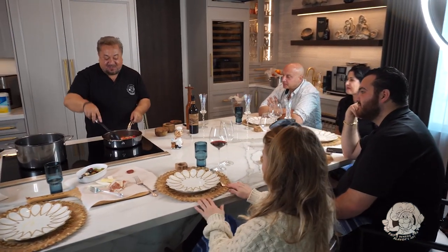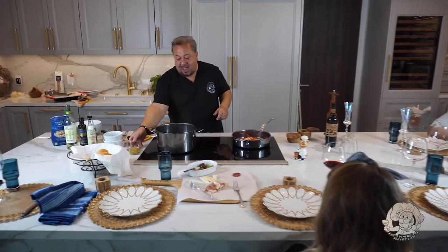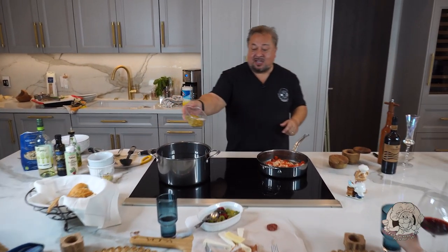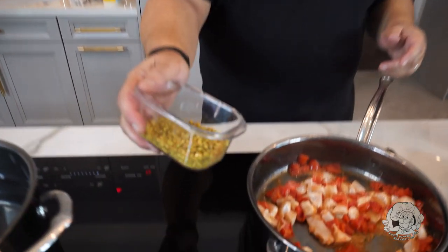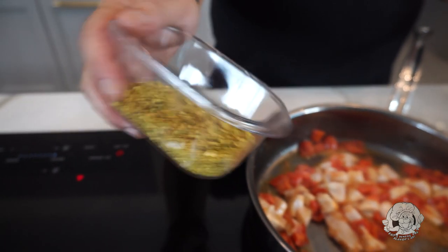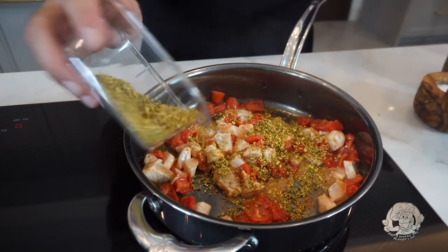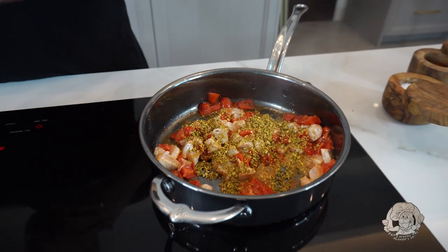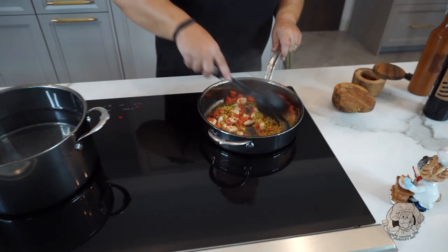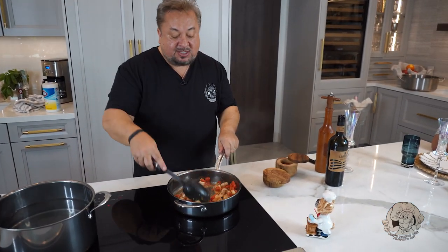We're starting to get a nice little color on the swordfish. You never want to overcook your fish - it gets a little chewy. I've got some ground pistachios. I shelled these just yesterday and ran them through my little food processor. I'm going to throw that in - about a half a cup. What that'll do is actually thicken things up and start to create a sauce.